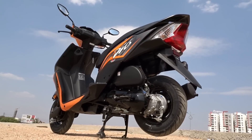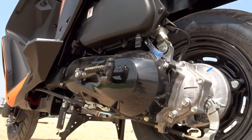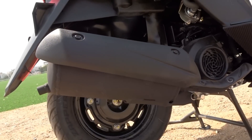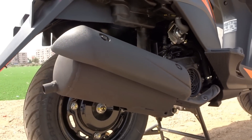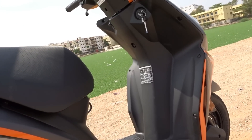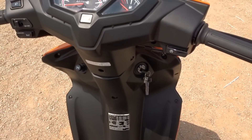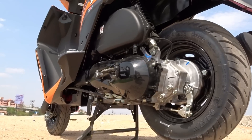Looking at the engine specs, nothing has changed with regards to the power mill. The Dio comes powered by the same 109.19cc engine, which is now BS4-compliant. This puts out a maximum power of 8 bhp at 7,000 rpm and 8.91 Nm of maximum torque at 5,500 rpm.